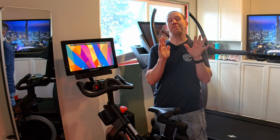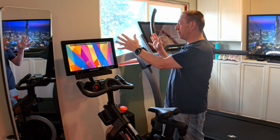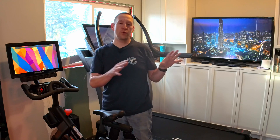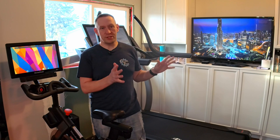We already talked about the massive 32-inch touchscreen, and it is massive — especially when you compare it to the tiny little screen on our S22i. The screen on this one is huge. It does swivel — it doesn't swivel down much, but it does swivel up, so you can easily adjust it depending on your incline. And one thing you're going to appreciate is how sturdy it is — it is very, very sturdy.